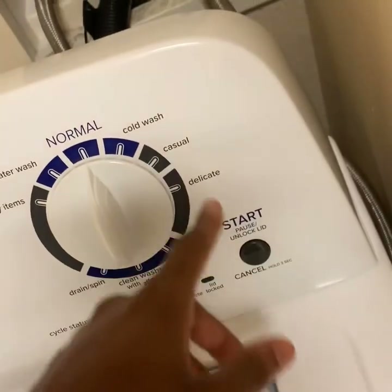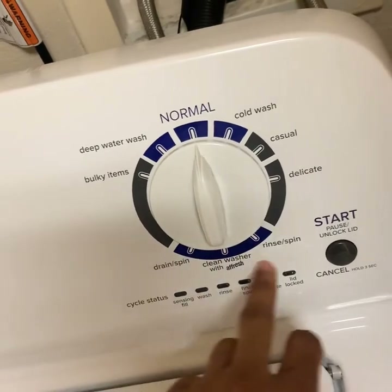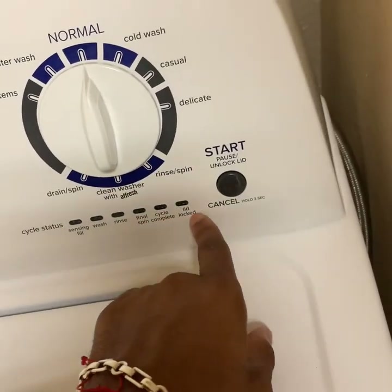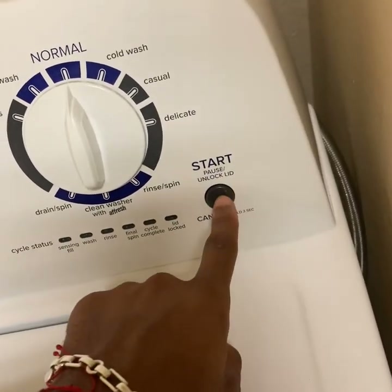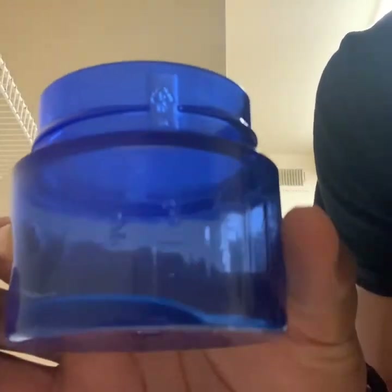Then you have cold wash, casual wash, delicate, and this setting is just to clean the washer. Right below that you have the cycle status so you know when your clothes are about to be finished. And then there's the start and stop button.